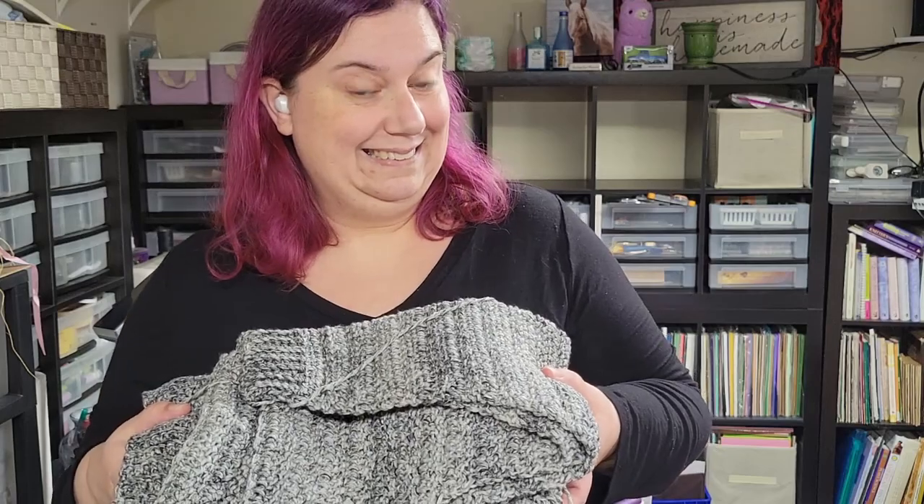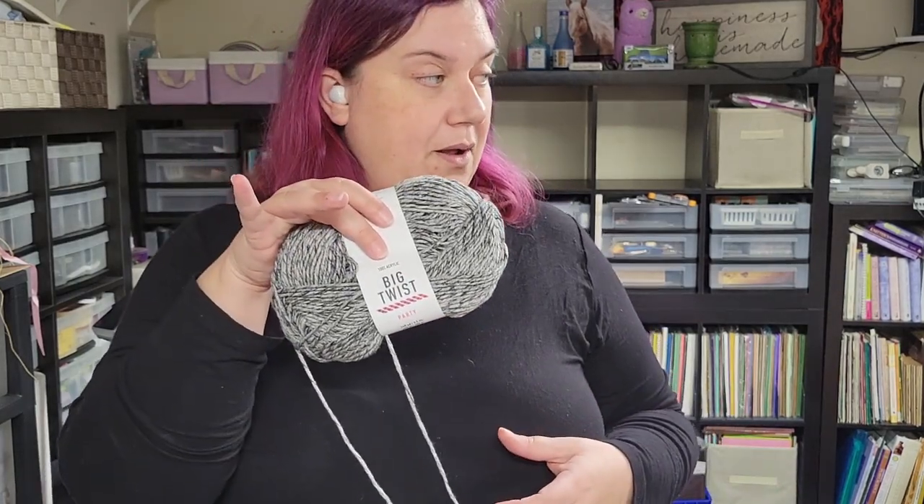And onto another not-quite-finished but worked-up piece: I have my party cardigan. It is a party! Using the Big Twist party yarn, I have set aside enough yarn so that when I do get to hiding the tails and doing all the seaming, I will have it. I did use 720 yards of that particular yarn.